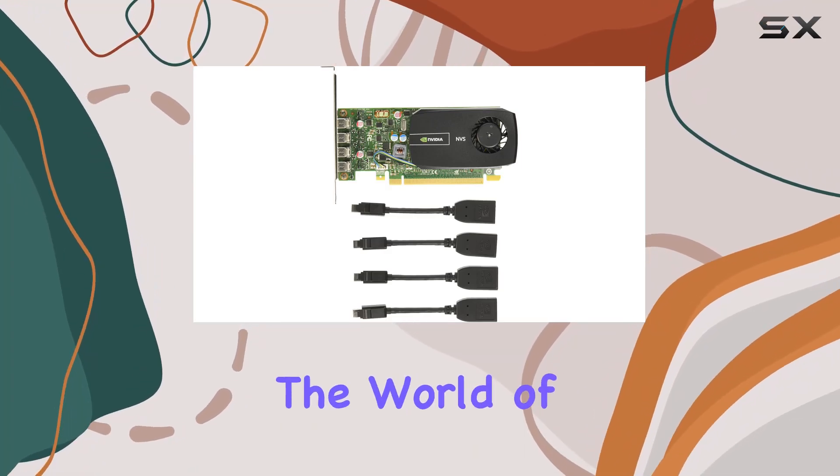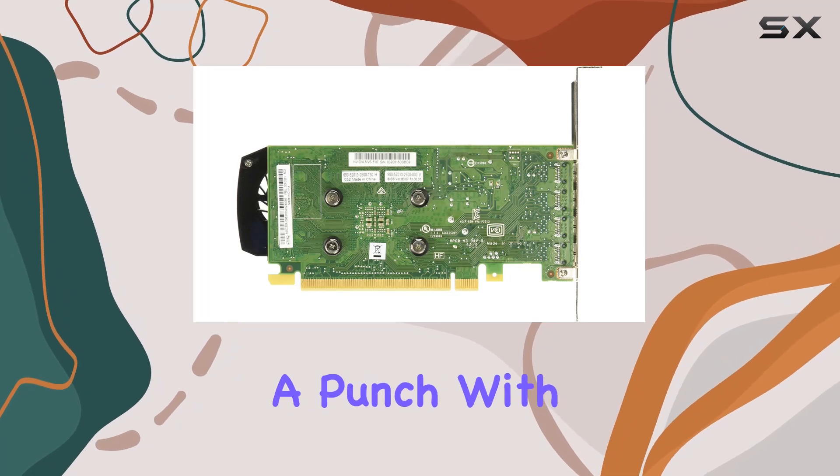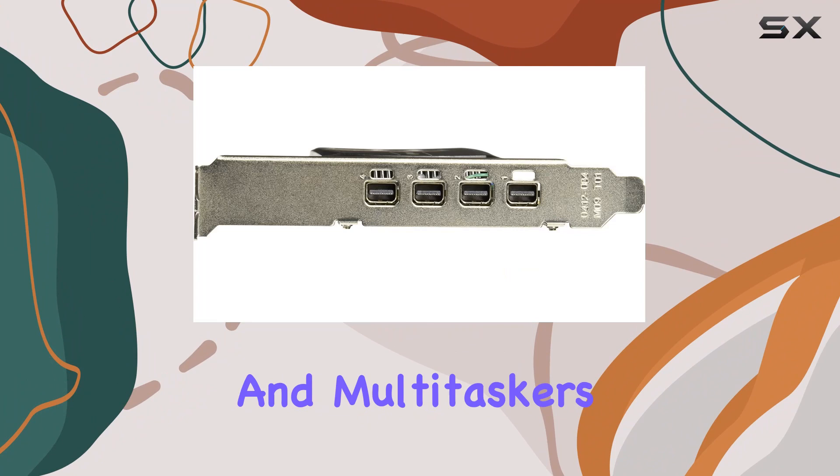Today, we're diving into the world of display powerhouses with the NVIDIA NVS 510 graphics card, packing a punch with its quad display support. This card is a dream for professionals and multitaskers alike.